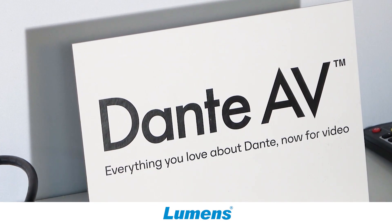We are also coming in two months with a Dante version, so you will also be able to take Dante AVH signals into the mix along with Dante audio.